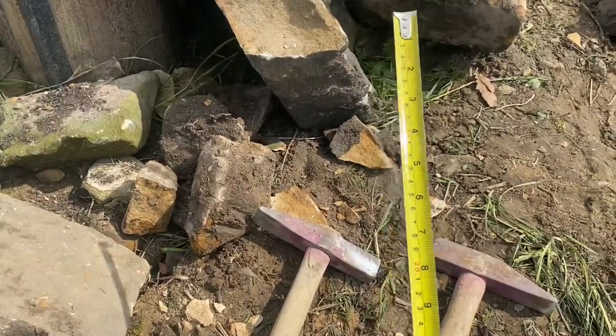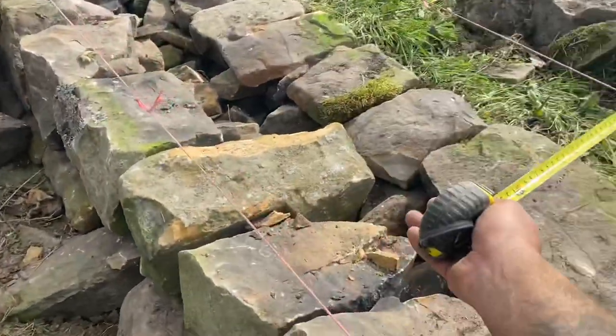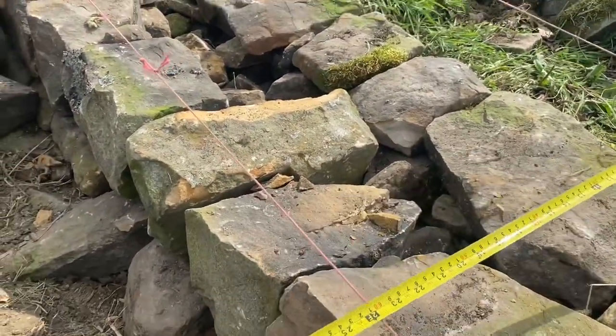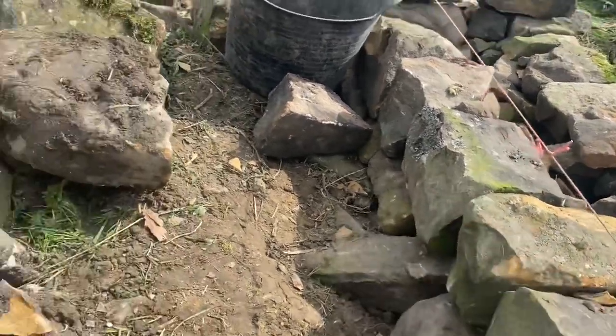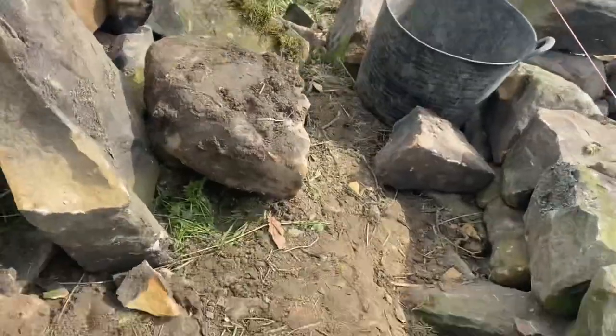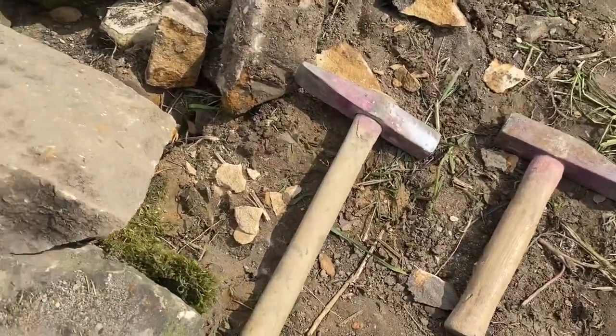The tape measure — all I'm using it for is to measure the length of my wall, the height, and also the width between my lines. I'd say that's probably one of the most essential bits of kit for me. It's one of those things you just can't live without.